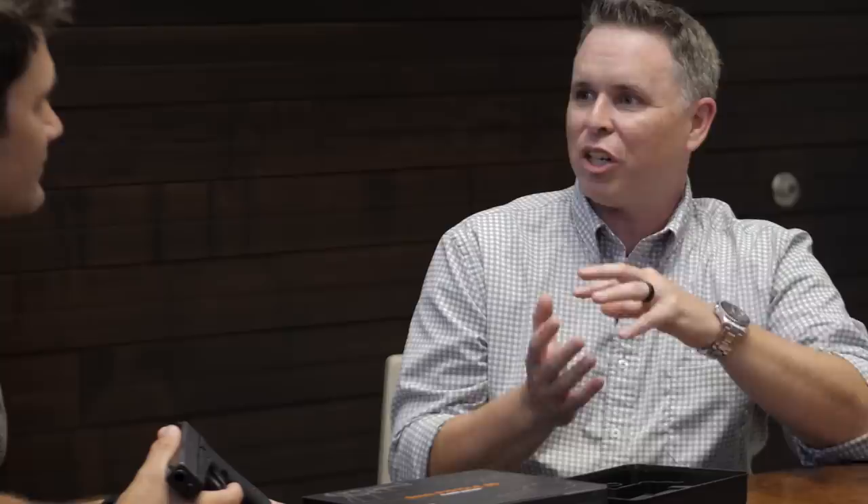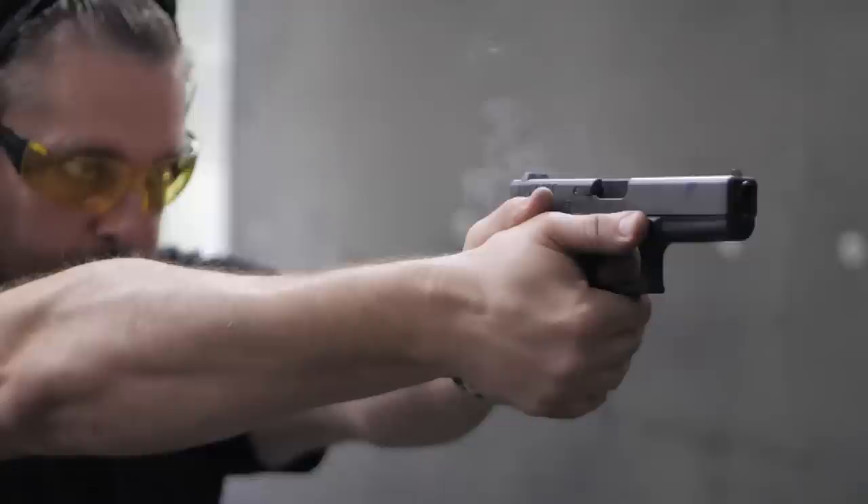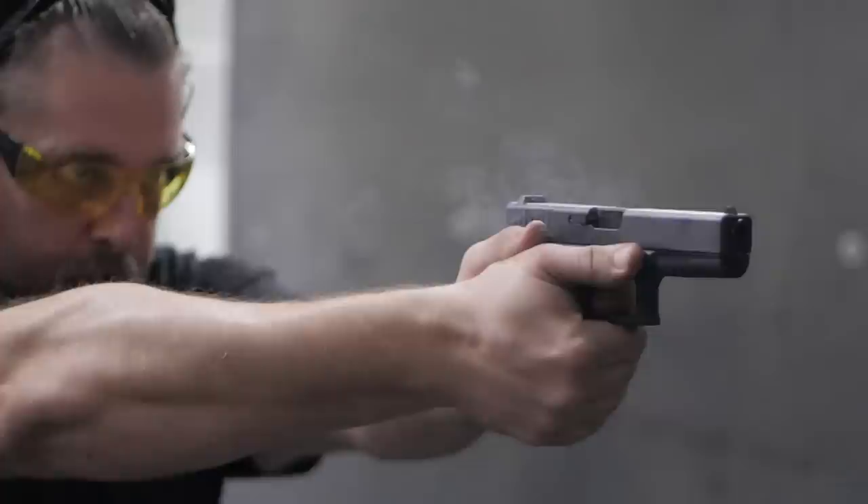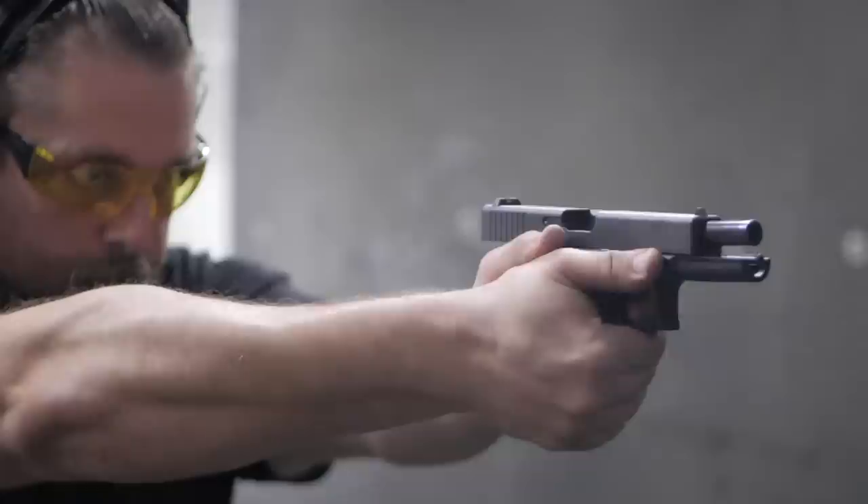The originals would have had the Tenifer finish — to this day people still call the Glock finish Tenifer, even though it hasn't been Tenifer in a long time. What we ended up doing is the NDLC finish, but I told them we really want the color variation to look a lot like the original, and I think it does. The Tenifer process was actually outlawed in Europe due to environmental concerns, so they legally can't do it anymore. But the NDLC coating looks good and we've had really good results with it.